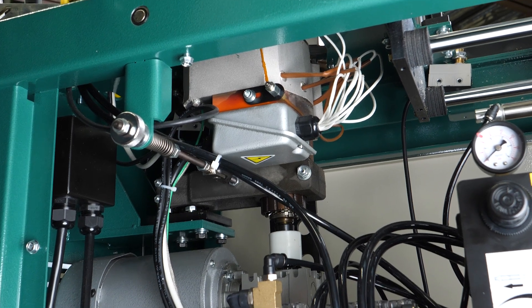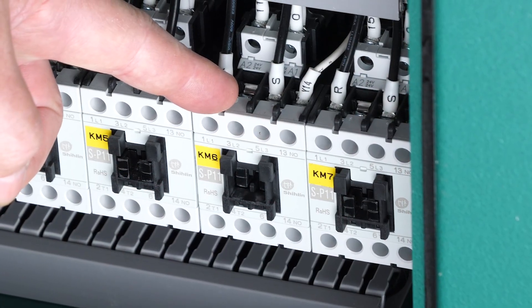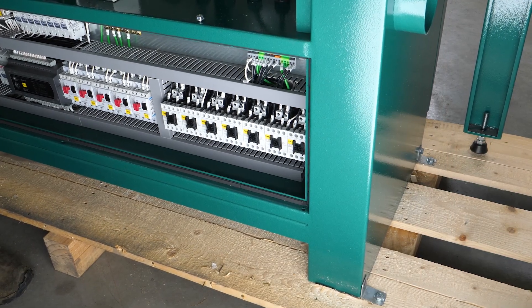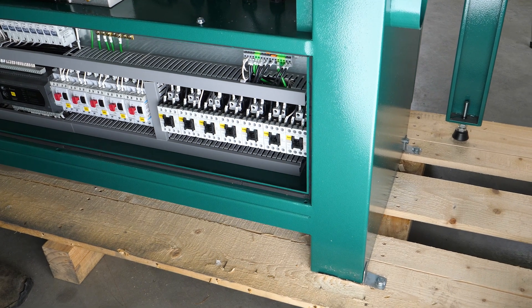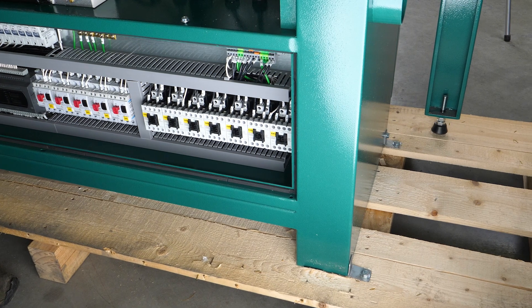Last but not least, I want to bring your attention to the KM6 contactor, which is located right here. That clicking sound you will hear as your machine is heating up is that contactor opening and closing, which controls the temperature to your glue pot assembly. If you do not hear the contactor opening and closing, then we know there is either an issue with the contactor or the wiring to it.